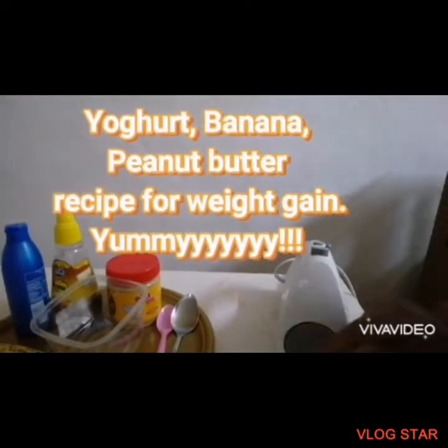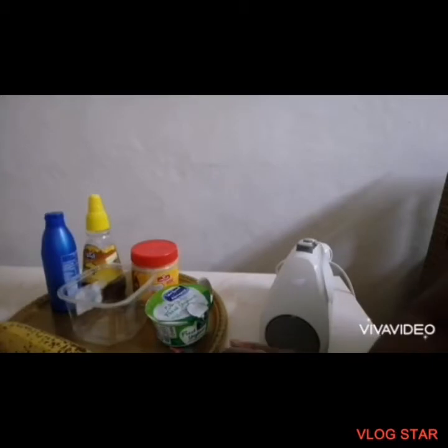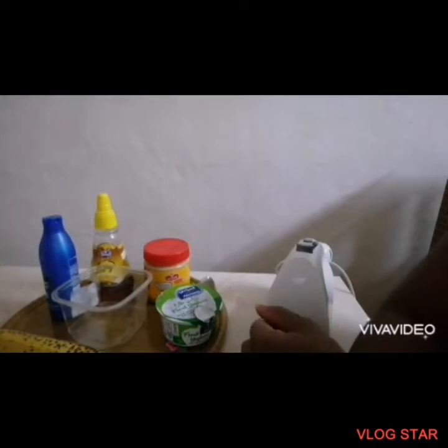Hi guys, this is Fosterlicious DIY. So today I want to show you very quickly how I prepare yogurt with banana, a little bit of honey, and peanut butter, and then coconut oil — how I combine these five ingredients to make a yummy ice cream.